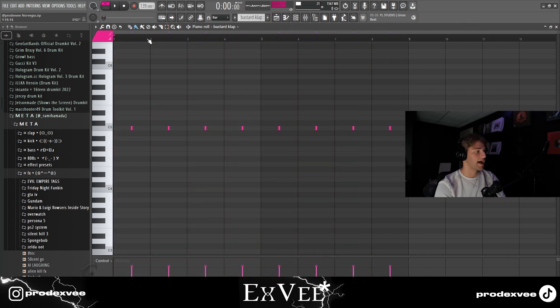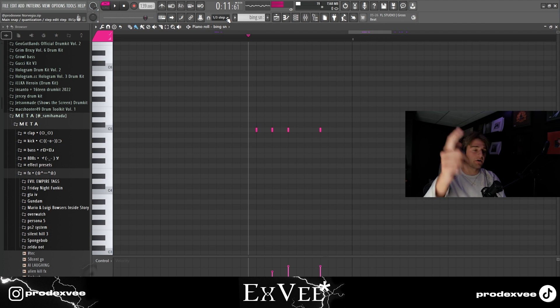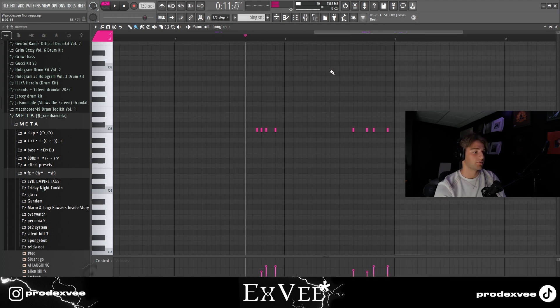Then I got this clap, this snare — and a trick to make those snare rolls is to go in the one-third step, which makes very good snare rolls.